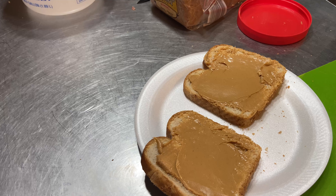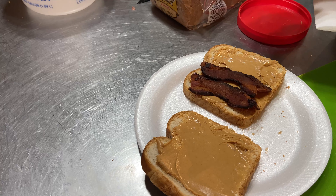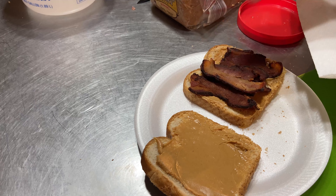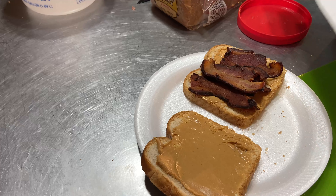We're going to put the bacon on one side and layer that — put another one in the middle, and this one goes in here.